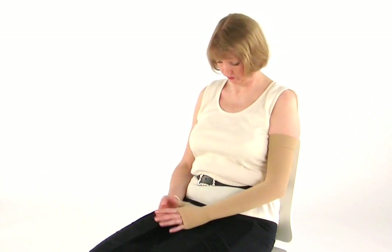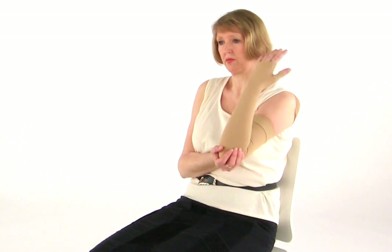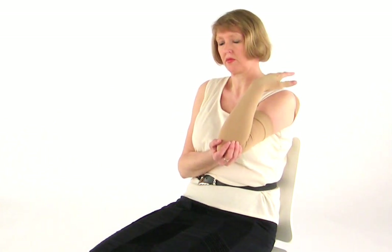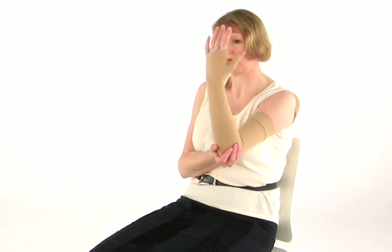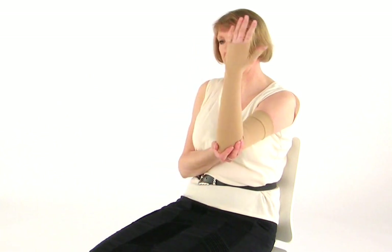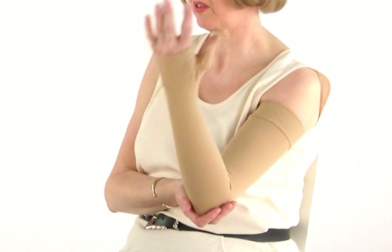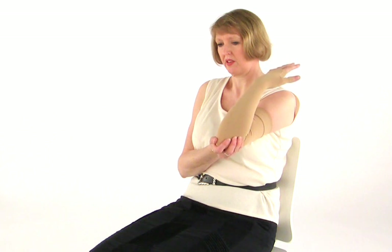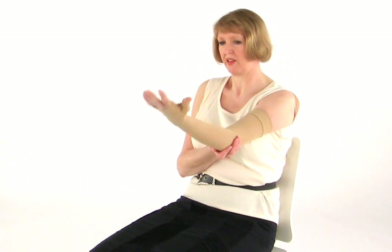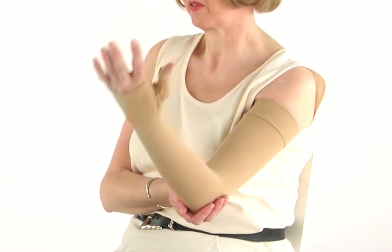For this next exercise, it's important that you support your limb. You can do this with your unaffected arm. With your palm facing upwards, gently bring your palm towards your shoulder as you bend your elbow and then gently straighten your elbow again. It's important that you repeat these exercises in a slow and rhythmical fashion. As you have been prescribed a sleeve, it is also important that you wear your sleeve whilst doing these exercises if at all possible, as this will make the exercises even more beneficial.